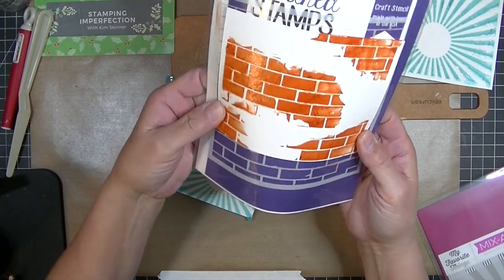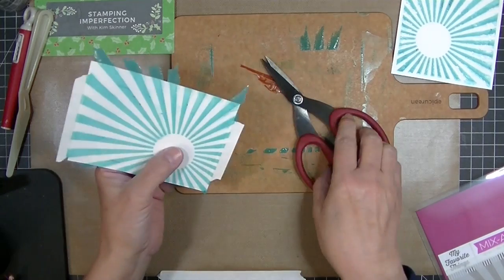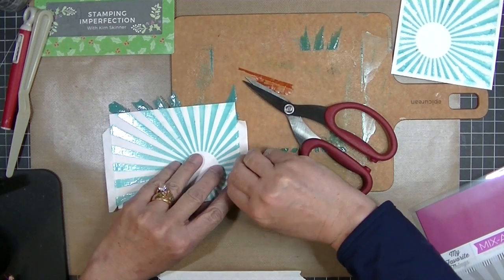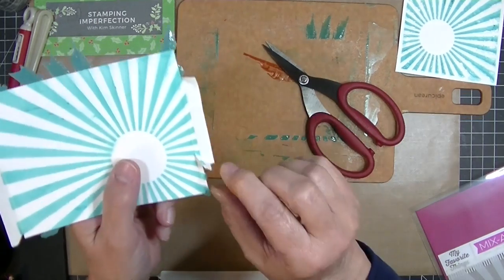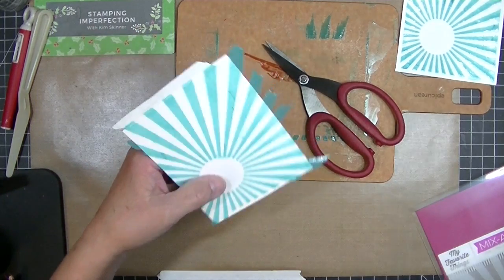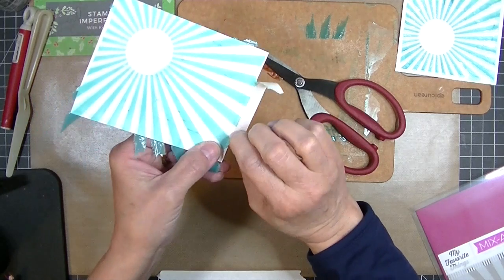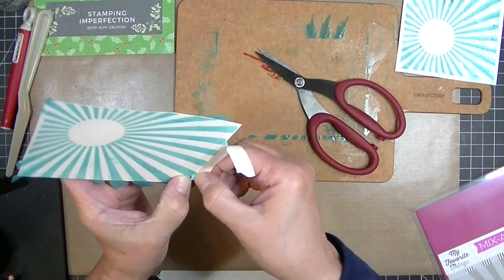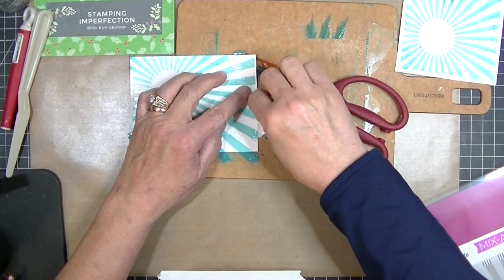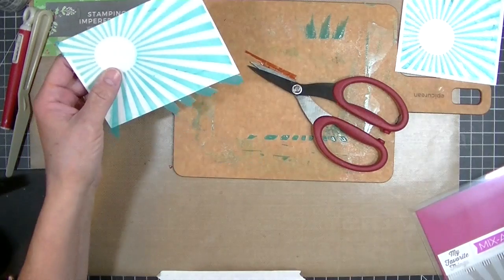Check out my blog at stampingimperfection.com — I haven't decided what I want to do with the brick one, but it's definitely going to have florals and vines. The Pro Artist tape I used to tape this down — when you remove it, you need to peel it back on itself. Grab an end and peel it back on itself so it won't rip your paper. Just peel a little bit and then pull it back on itself.